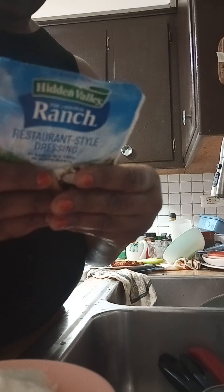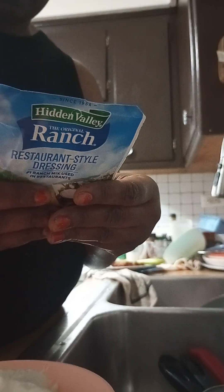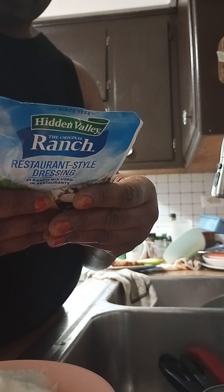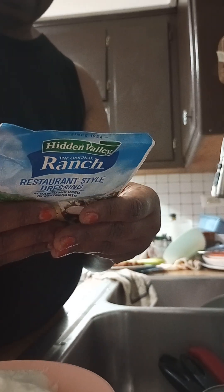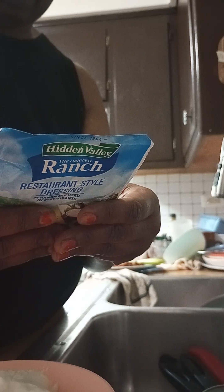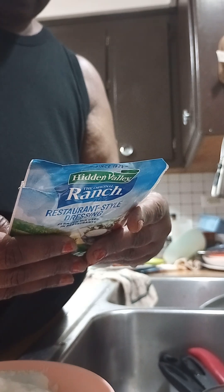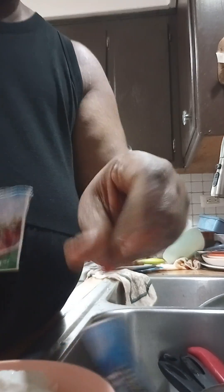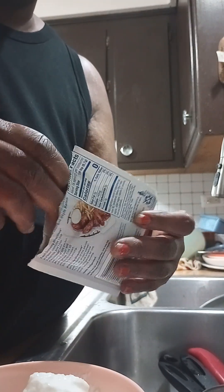It tells you right on the package how many teaspoons to use with your yogurt. It says one cup of mayonnaise. I want you to use this whole package into one cup of yogurt — that's going to make your ranch salad dressing.